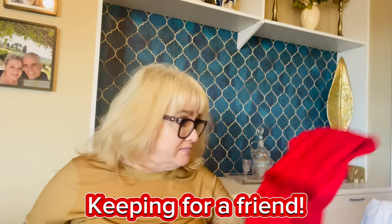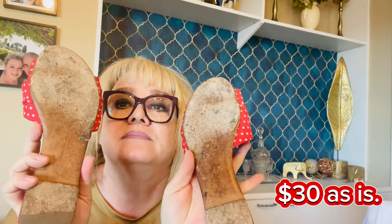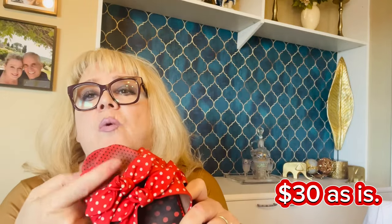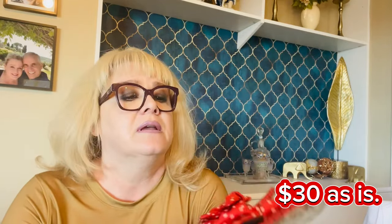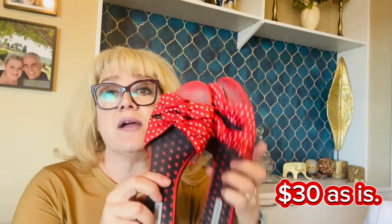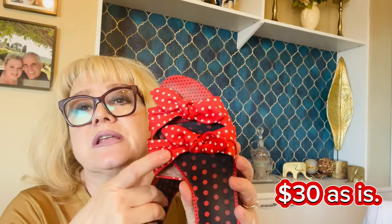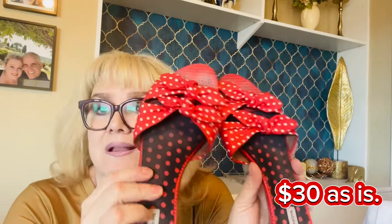The last item is a pair of Tabitha Simmons red and white polka dot shoes, size 40, made in Italy with leather bottoms. There is definitely some wear on these — they need to be cleaned up. Some of the wear looks like it's to the actual fabric and may not fully come back. I'll definitely try with my tub of supplies. The inside fabric has toe prints. Overall it's a pretty good box, not my best ever, but decent.